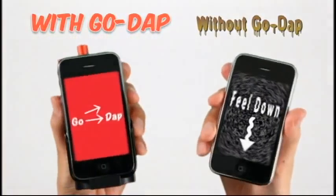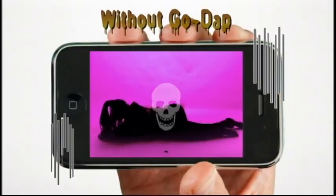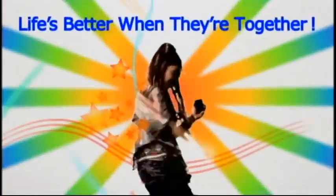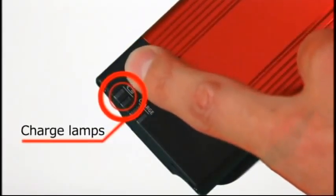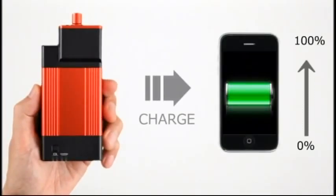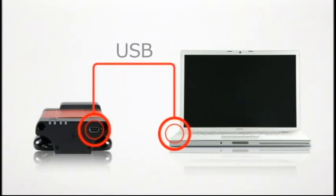How much better does your iPhone sound with Go-Dap? iPhone's new best friend — a high-capacity battery. Press here to see remaining battery power. Slide your iPhone on Go-Dap and increase operating time to a maximum of double the usual operating time. Connect Go-Dap to your computer to both recharge the battery and sync your iTunes.